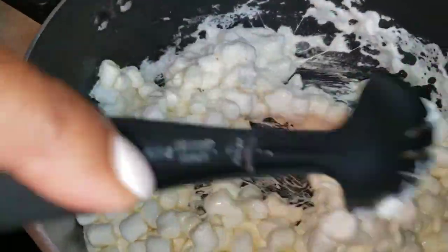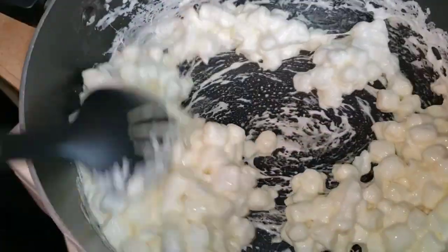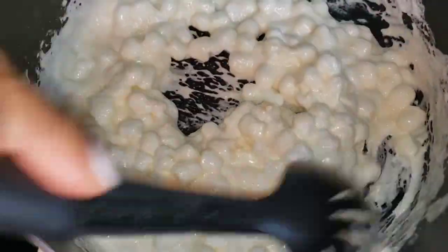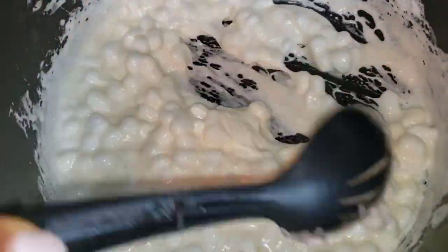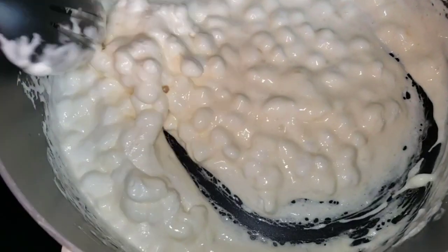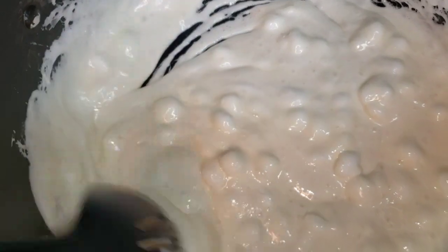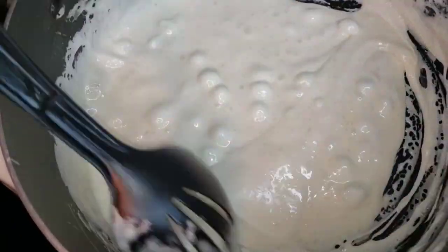And the marshmallow — you have to stay and stir. It's sticky. You want every bit of it to melt. So is it lumpy? No lumps — it's almost done.